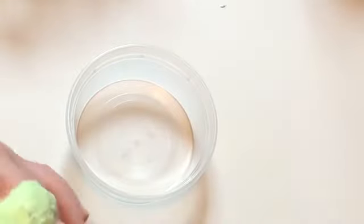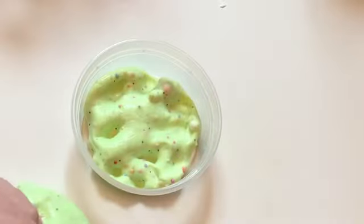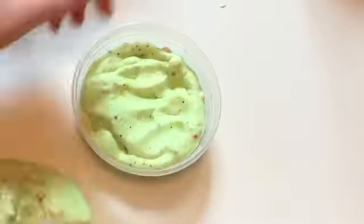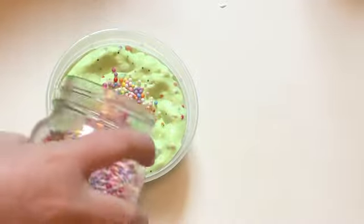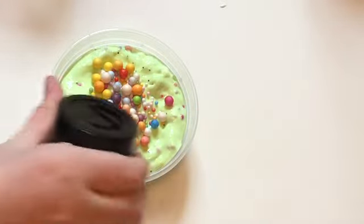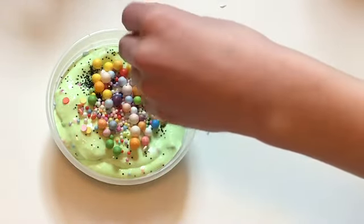The next step is to package. You're going to take your slime and add a little bit to your container at a time so you don't get air bubbles and you can fit more in. Once you've added the amount you want, you're going to take your rainbow foam beads and add a little bit to the top, as well as your jumbo foam beads, and you're going to take your black glitter and your pastel sprinkles.